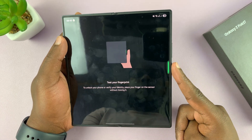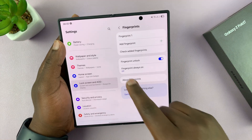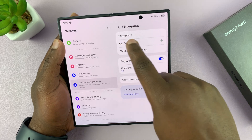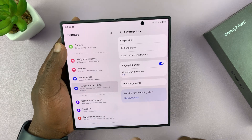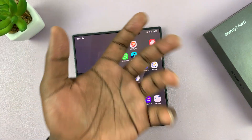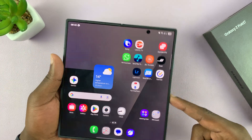Let's test the fingerprint — there you go. Tap Done and that's it. You'll now see Fingerprint Unlock enabled. You can add two to three fingers if you want, just to make your phone accessible no matter which hand you're holding it in. That's basically how to set up the fingerprint.